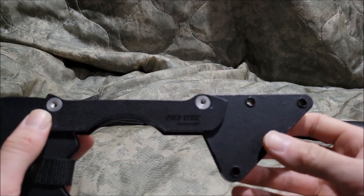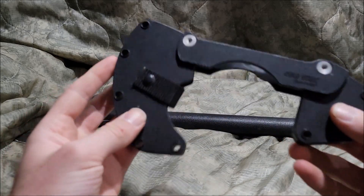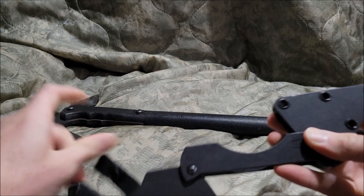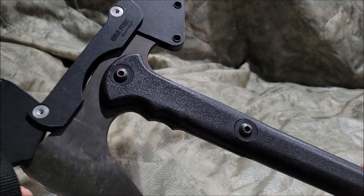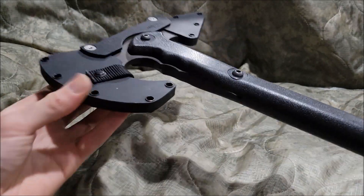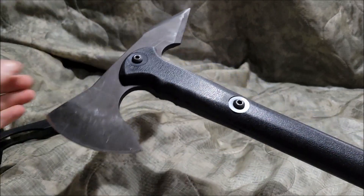The sheath is basically made of kydex. You can put paracord on this whole loop out here, basically with a snap-on button, and it's meant to work like this.